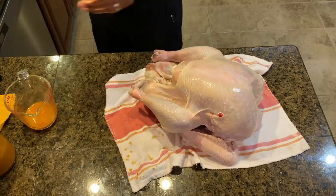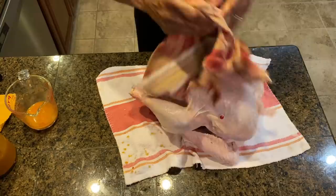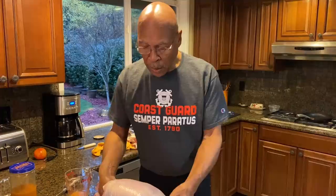Tuck both wings in so that they won't interfere with coming out of the pot. The last thing I do is make sure one more time that I dry it inside and out — just really dry it. You're going to be putting this turkey in peanut oil that is 350 degrees. The turkey has been injected, we've dried it, and now we're going to slowly, slowly lower the turkey into the peanut oil.